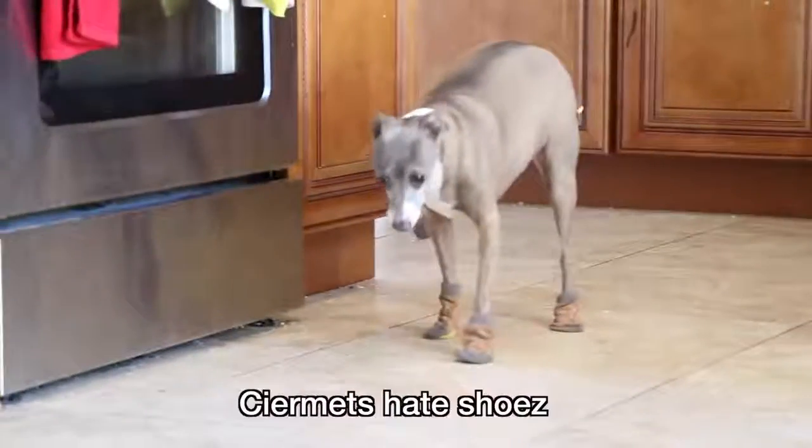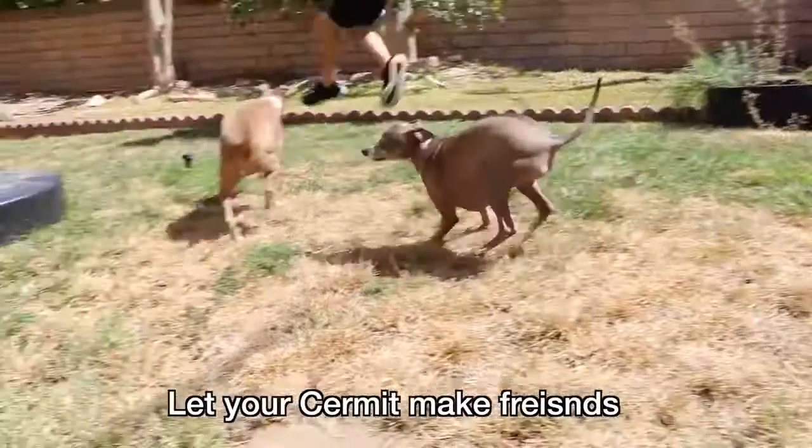Never ever put shoes on Sermits. Sermits hate shoes. Shoes are not for Sermits.